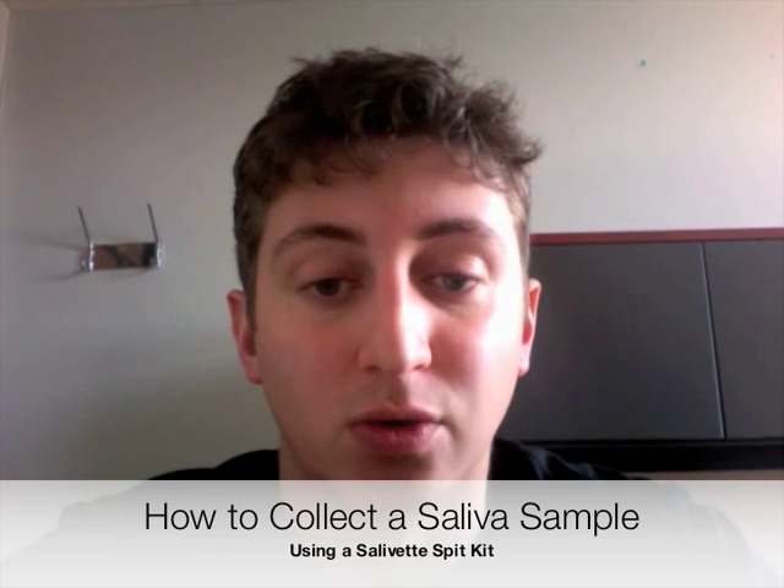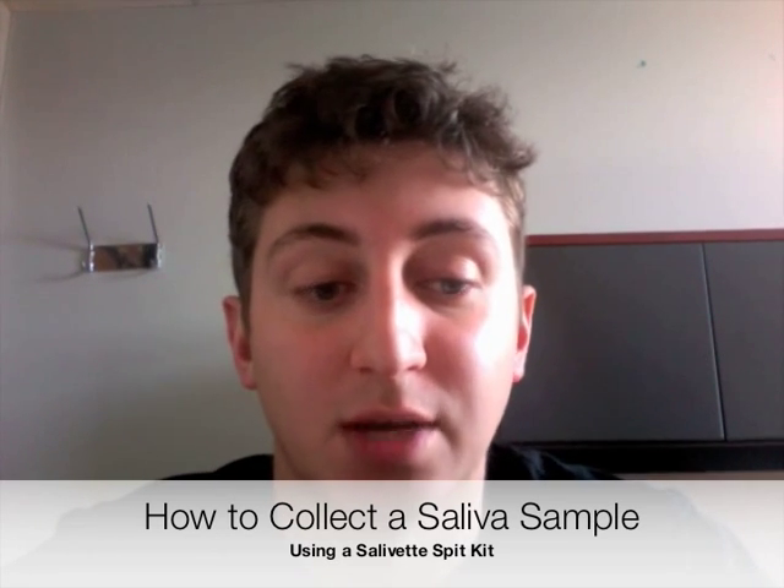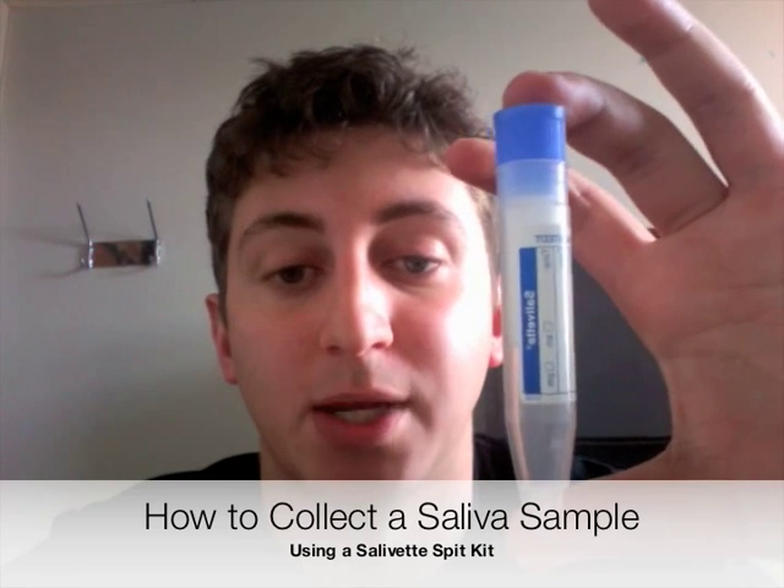Hi, this is a short tutorial on how to collect saliva samples using a Salivette spit kit.